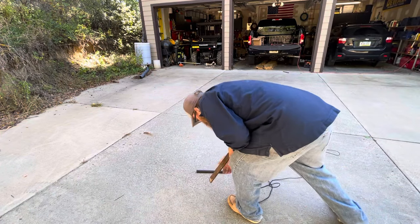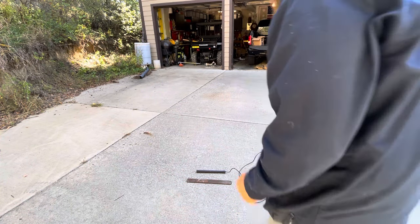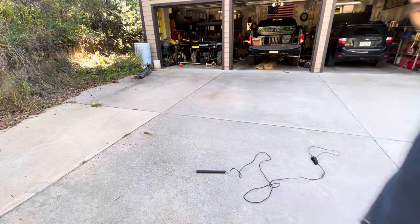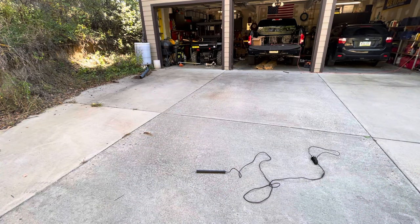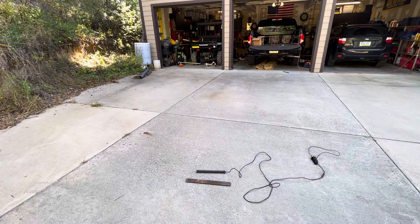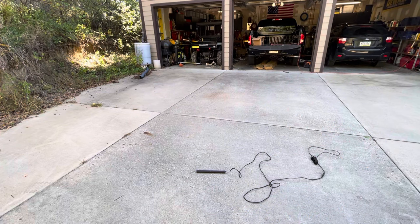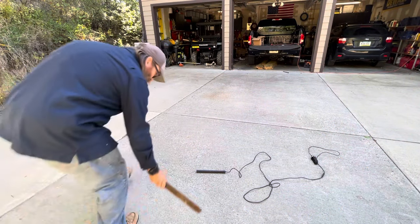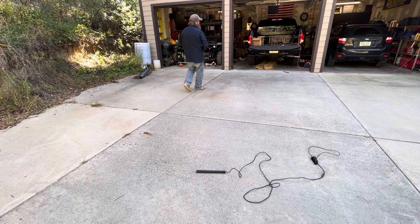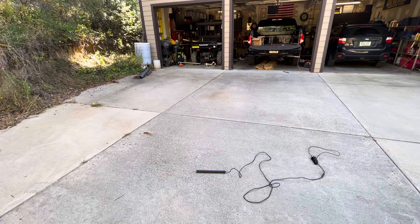Obviously you bury this in the ground. It detects a change, I think. I'm here — nope, nothing driving by. I don't know if there's enough metal. I don't know how sensitive these things are. Apparently there must be a time delay or something. It's kind of cool.